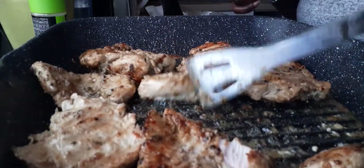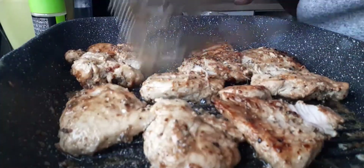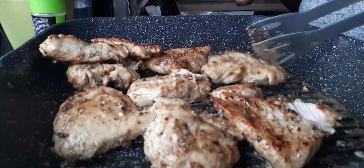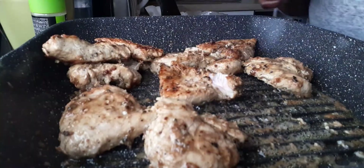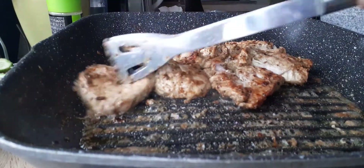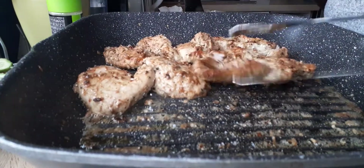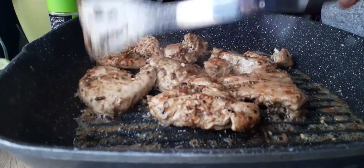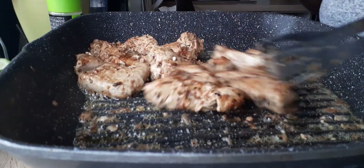Let's put it in the middle. I like my chicken well done — I'm going to make sure it's cooked perfectly because chicken is dangerous if undercooked. You have to cook chicken well done. I'm going to leave it for at least another two minutes, and then I'm done.